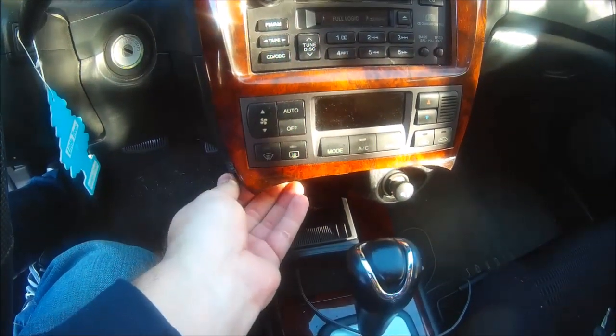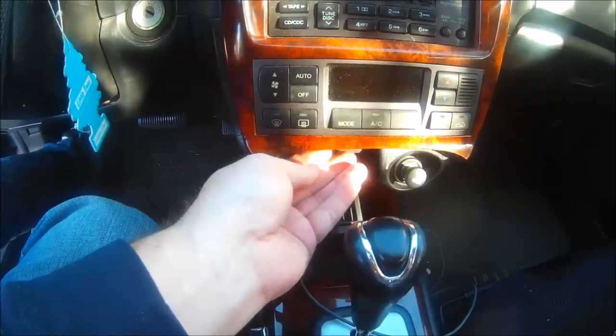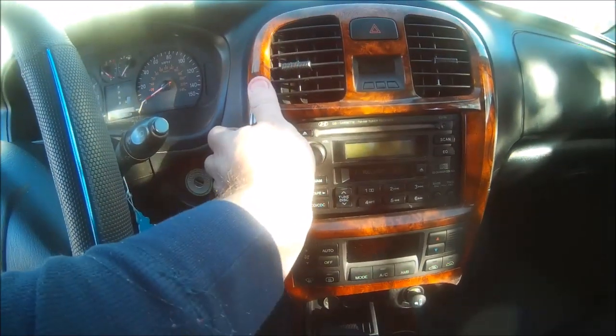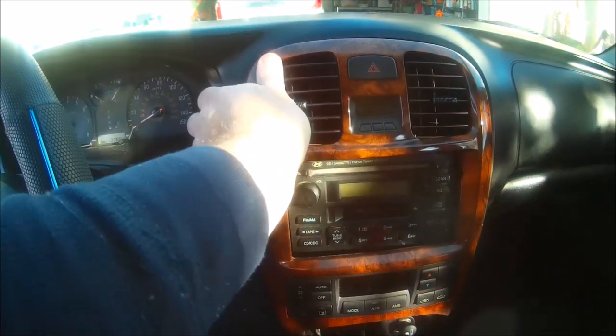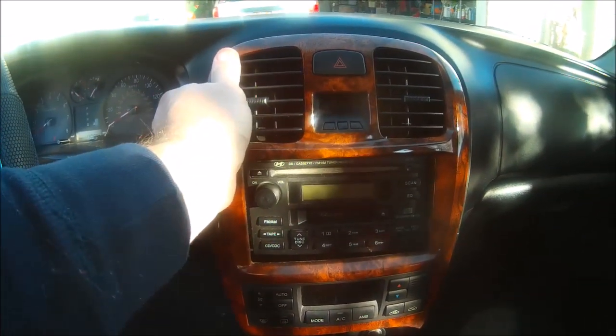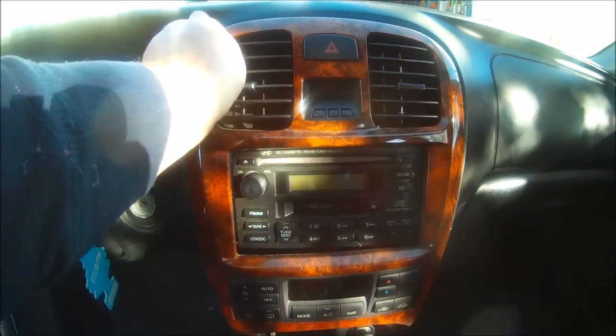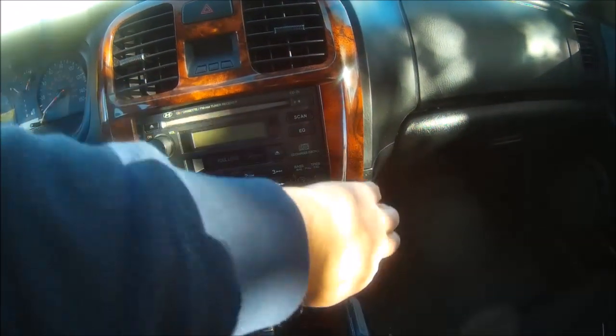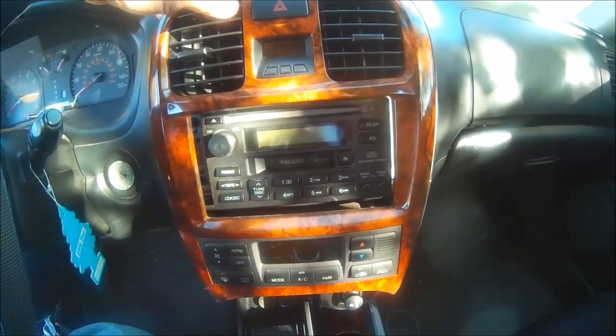I just lifted it up right here by the ashtray and didn't even have to use the screwdriver at all. I'm going to gently pull it out — you're going to hear it snap. That's just the plastic bezel coming out of the little metal brackets. Just be real careful, you don't want to break this.